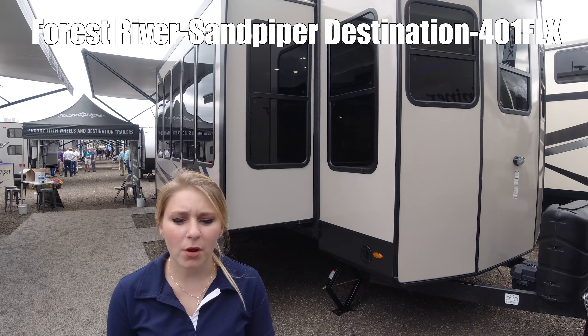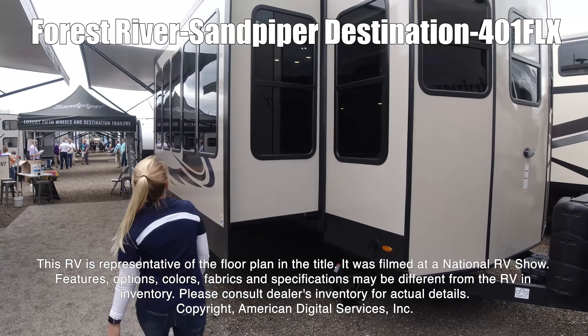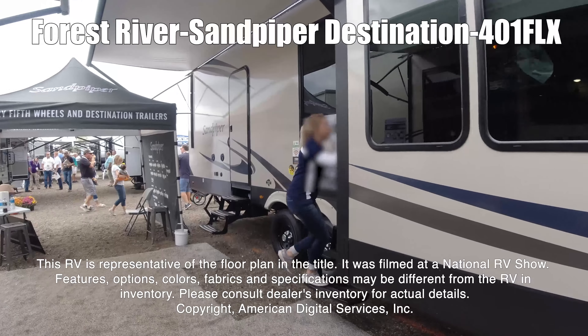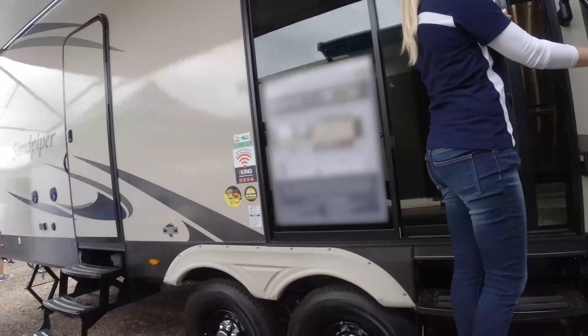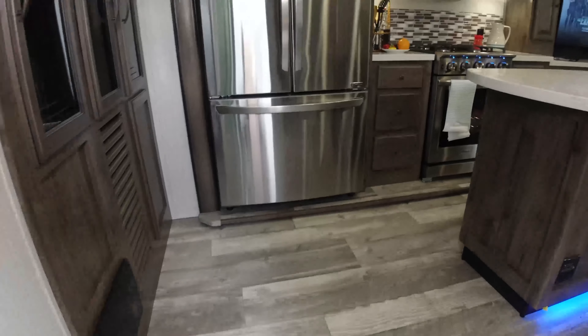This is the Sandpiper 401 SLX. This RV is representative of the floor plan made by this manufacturer. It was shot at a national RV show. The features, options, colors, fabrics, and specifications may be different from the RV in the dealer's inventory. Please consult the dealer's inventory for actual details on this RV.